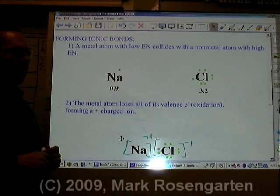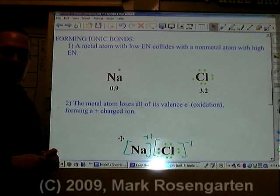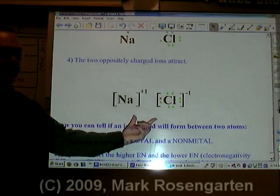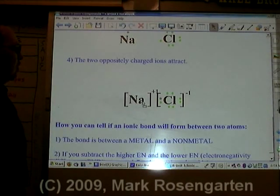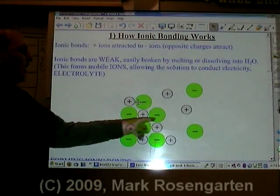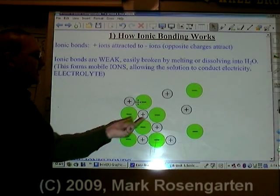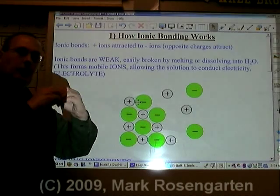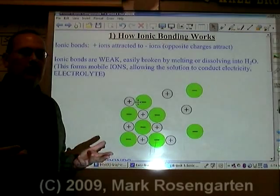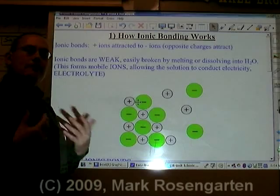The sodium, having lost its valence electron, will have an ion charge of +1, and the chloride, having gained the one valence electron, will have an ion charge of -1. When sodium loses its valence electron, that is referred to as oxidation. When chloride gains sodium's valence electron, that is known as reduction. The two oppositely charged ions attract each other, forming the ionic bond.